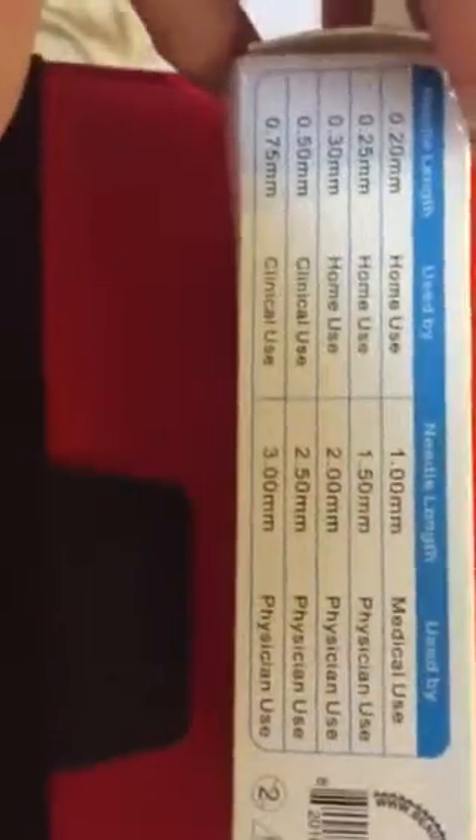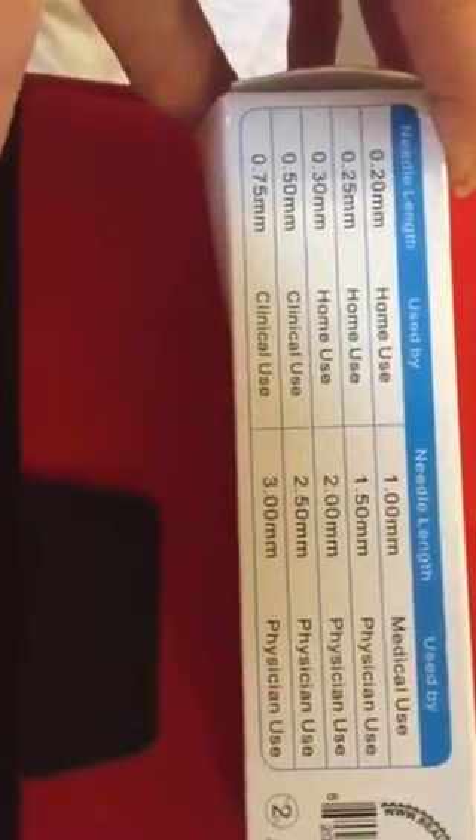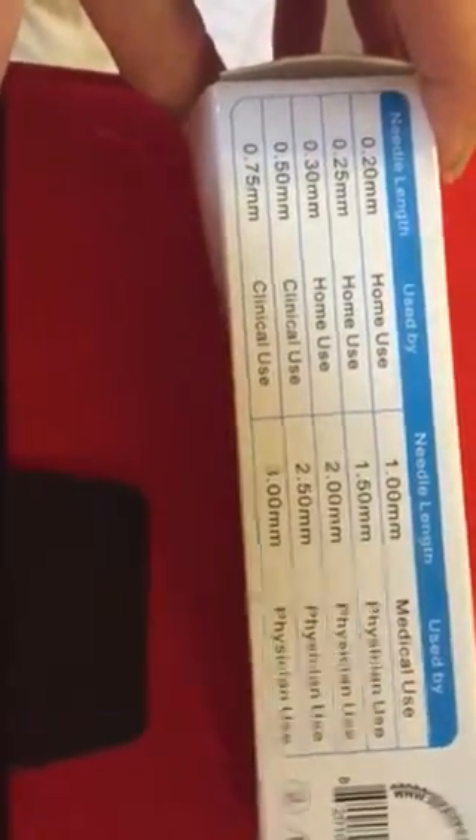It helps eliminate toxins as well, so it is also a sort of detox system. This is the 1mm needle length. It says it is used for medical use, but it can be used at home.